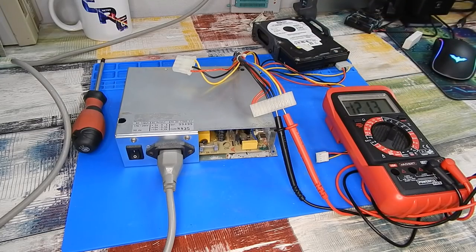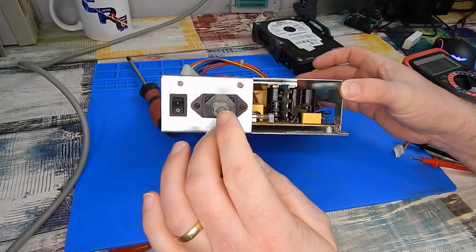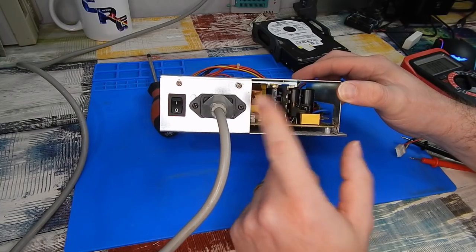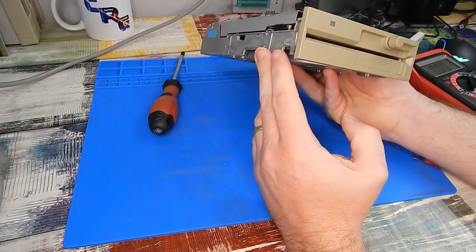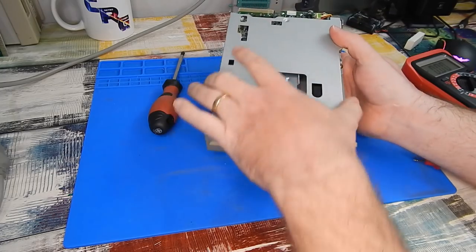The power supply is good. All the capacitors there look fine - I don't see any signs of leakage or anything. The only other item is our floppy drive, which when I took it out had something rattling around inside it, and this fell out.